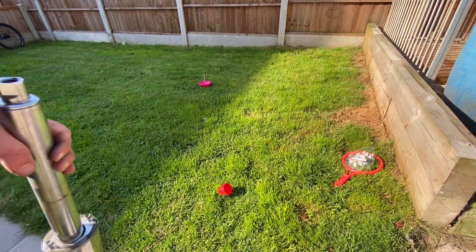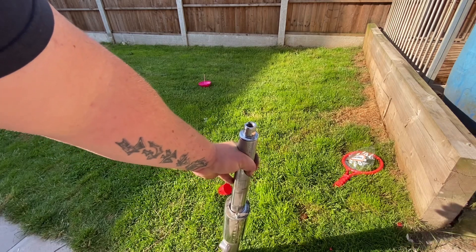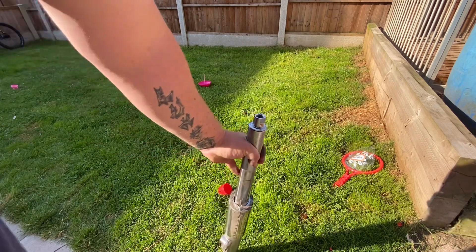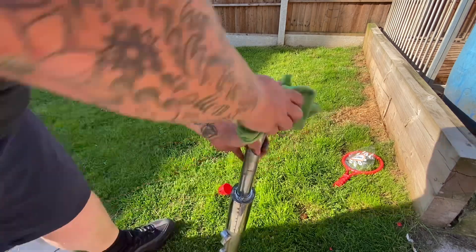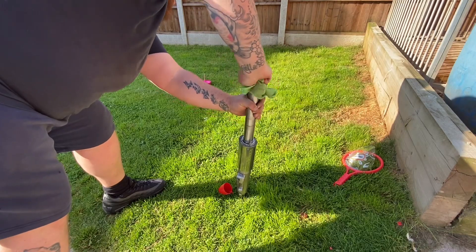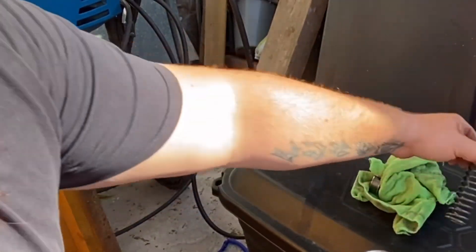I've just come outside my work shed just in case — you never know because this is loaded, how much pressure it's under — to take this cap off. We'll get this off now. It wasn't that bad. Slide it in there.